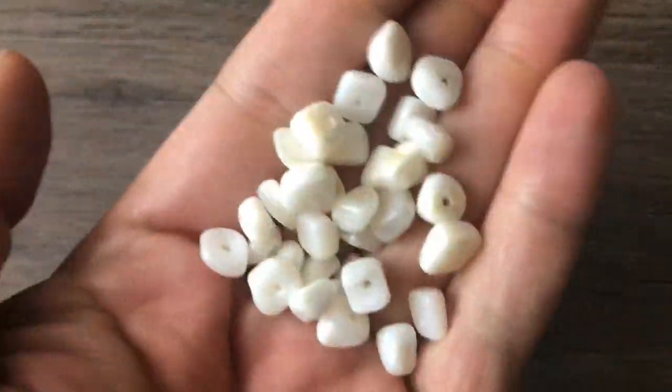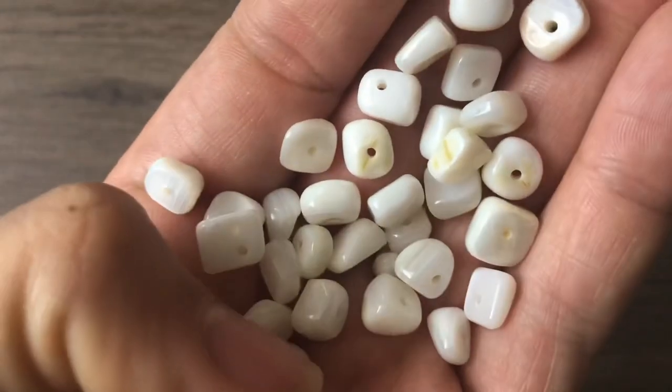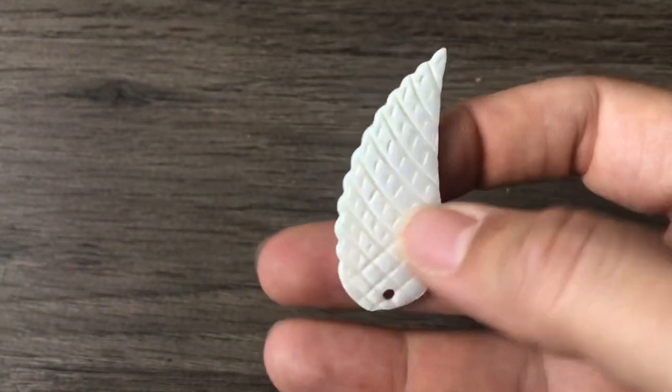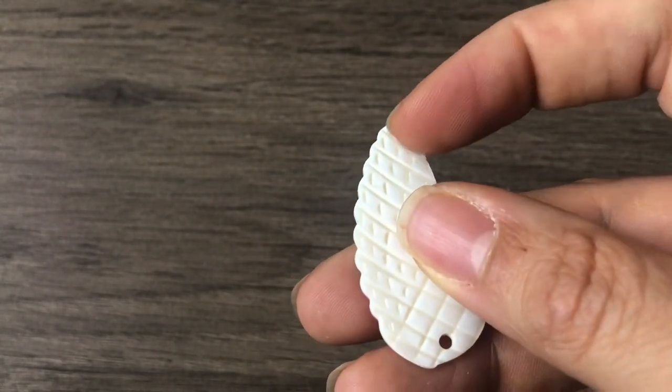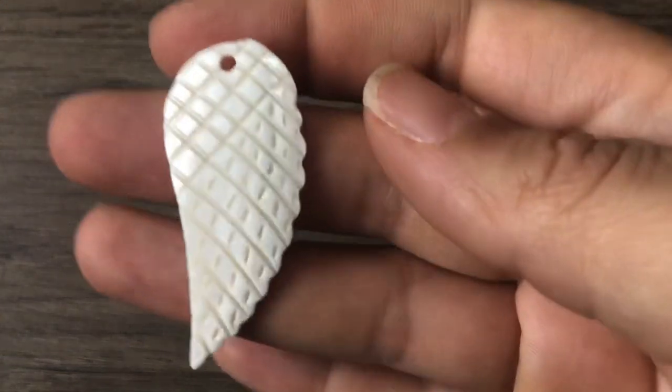Last but not least, mother of pearl shell — she knows I've been going crazy over shell lately. We have some little shell square beads in mother of pearl, so pretty. And then this beautiful wing piece — at first I thought it was a pineapple. If you're confident enough you can make it a connector by drilling another hole, but I think I'll wire wrap this. This is gorgeous.